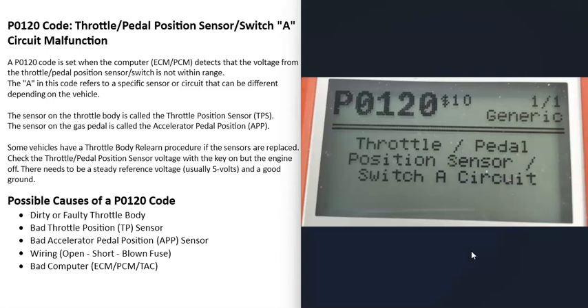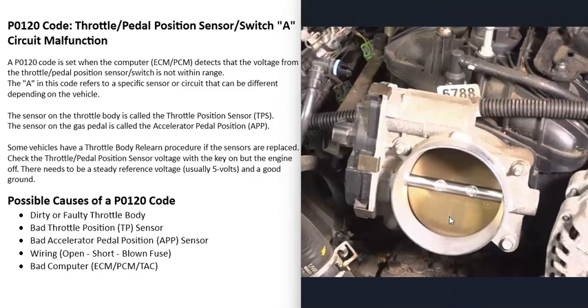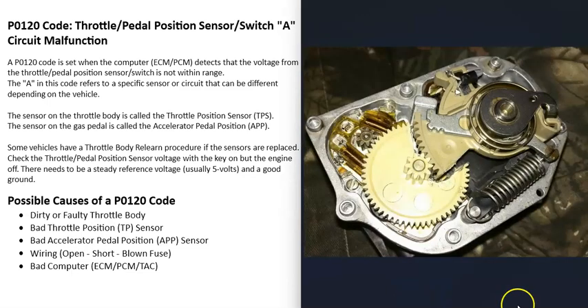Some possible causes of a P0120 code: first, there could be an issue with the throttle body itself. The plate might have gotten damaged, or there's an issue with the small DC motor and gears built into the throttle body. Sometimes when one of these components goes bad you can hear it grinding when it's trying to open and shut the plate.